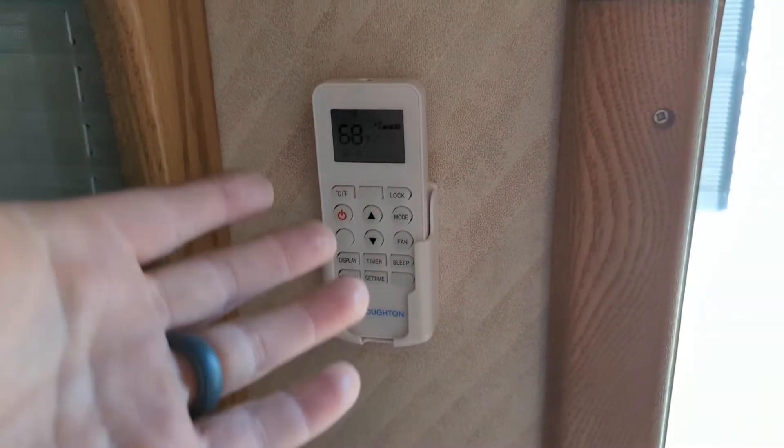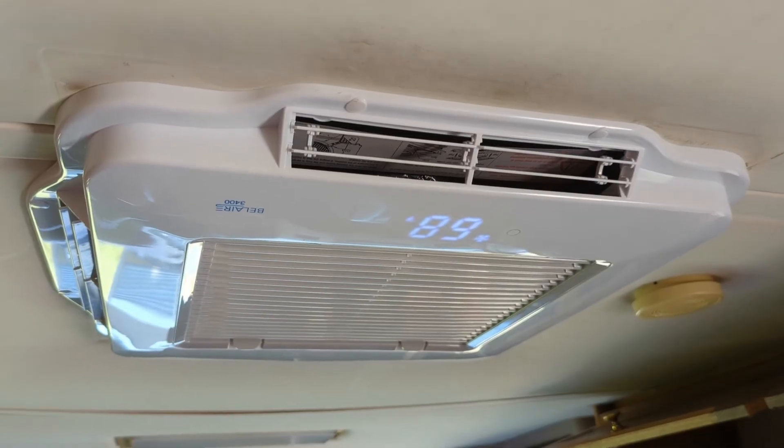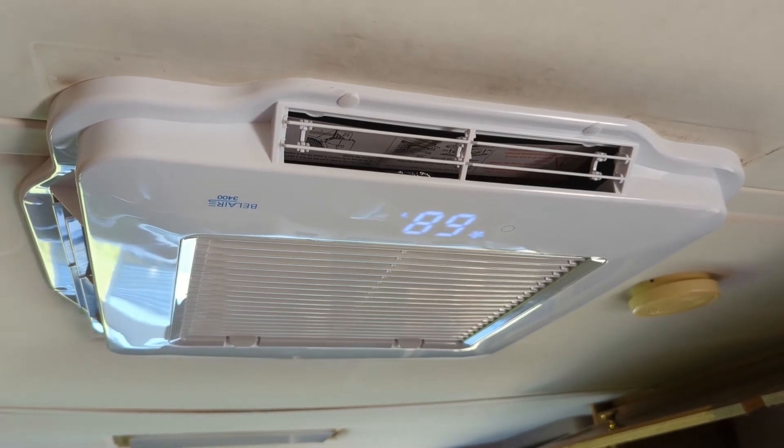There is also a remote holder so you can put your remote on the wall or anywhere out of the way so you don't lose it. Overall I am extremely happy with this air conditioner — in fact I'm probably going to buy a second one for the rear of the coach.